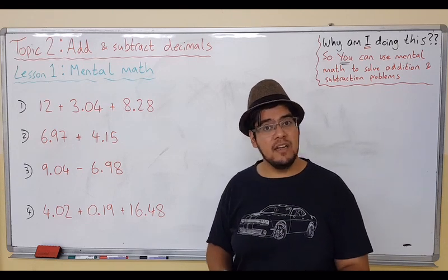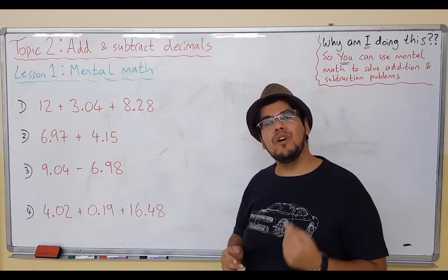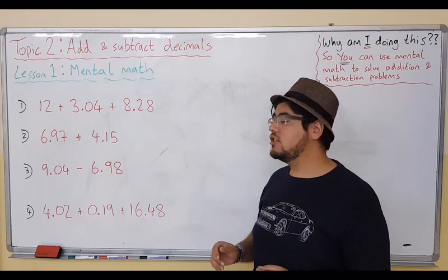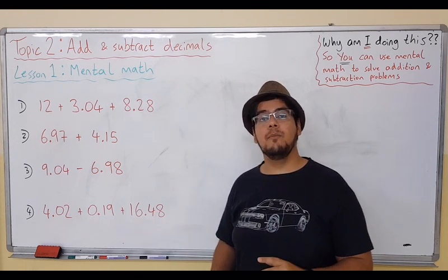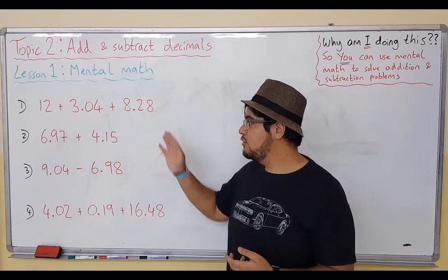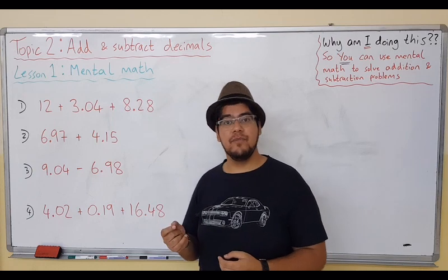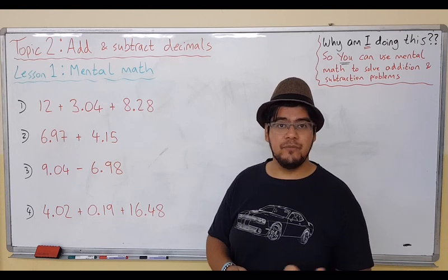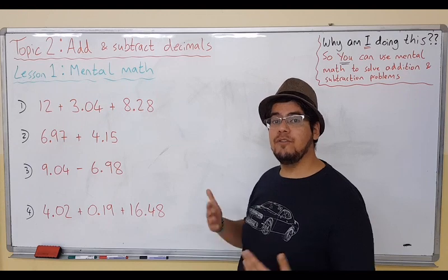We need to use Mental Math so you can do things just like the times tables. If we ask you 2 times 3, the answer is 6 — immediately, straight away. We want you to be able to do the same thing with Mental Math for addition and subtraction, and when using decimals as well. By the end of this lesson, we want you to try and do these kinds of problems mentally. There are a few different ways to do this — not just one or two ways. Everyone has their own way, and I'll do my best to show you a few.